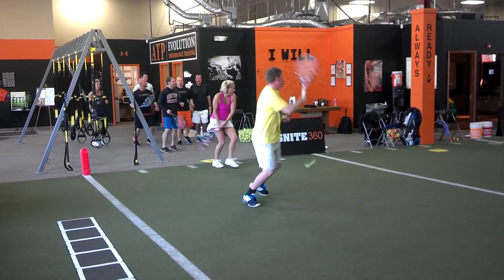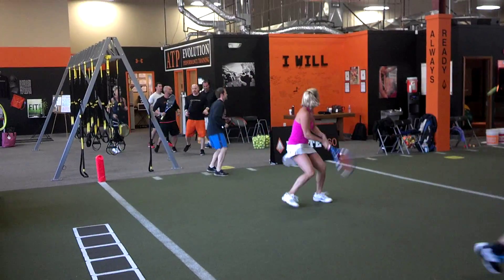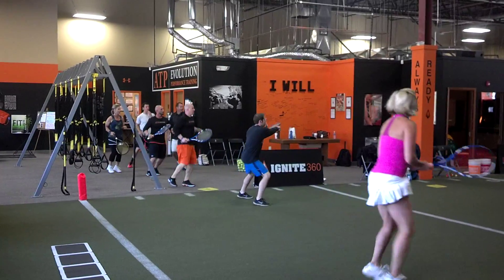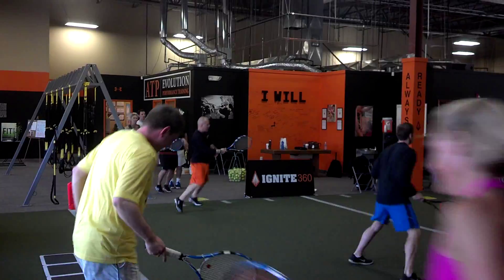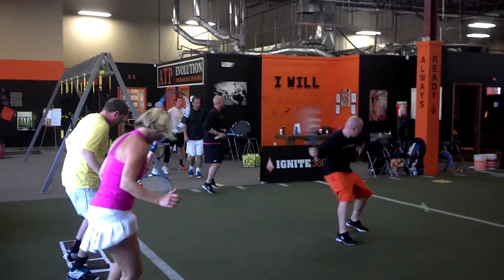Are you ready? Go! Back pattern! Press the back button! Go back! Anyone can wreck your back! That's it! Anyone can wreck your back!